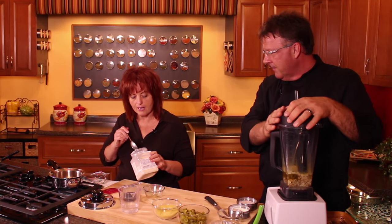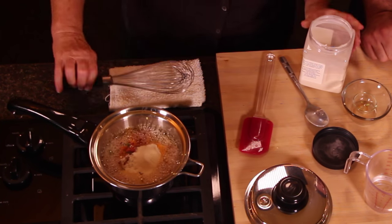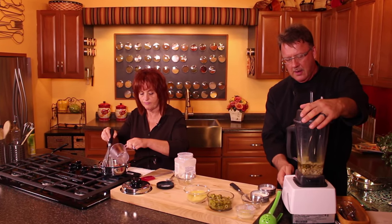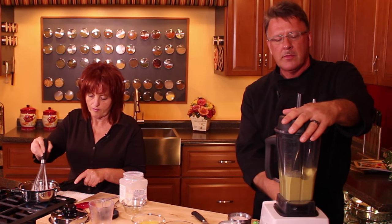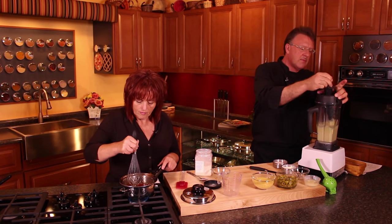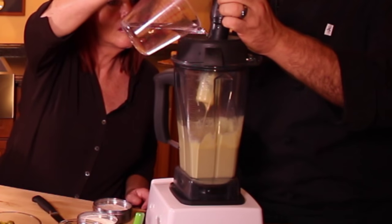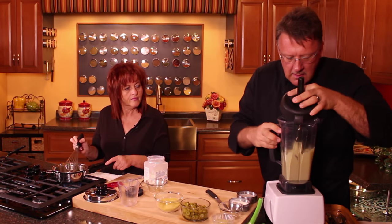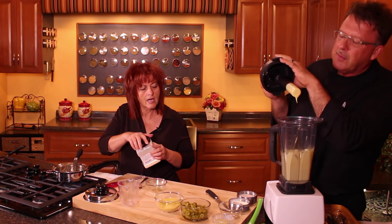The cashew mixture is ready to blend. A heaping tablespoon of agar is added to the steamed vegetables, which are cooked just right. A little extra water was added during blending to make it more fluid rather than sticking in the blender.